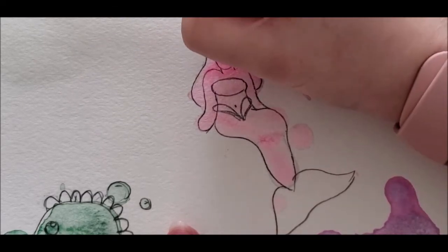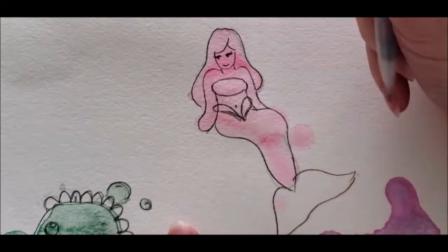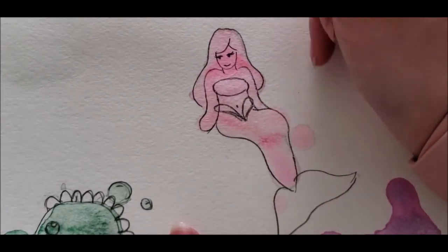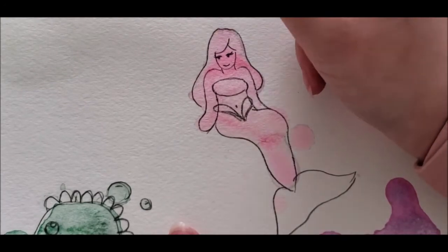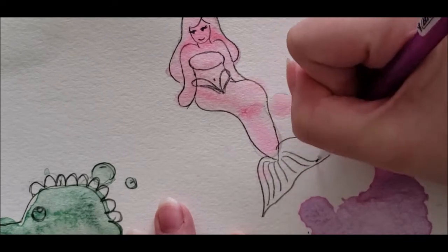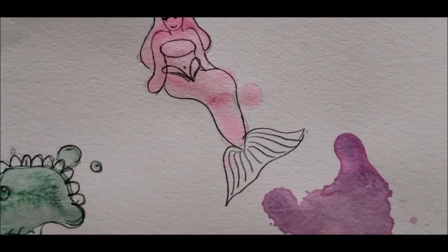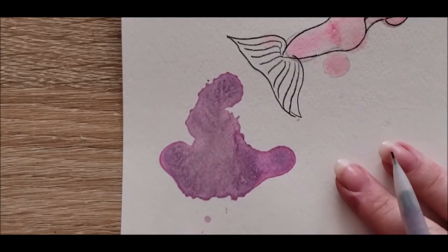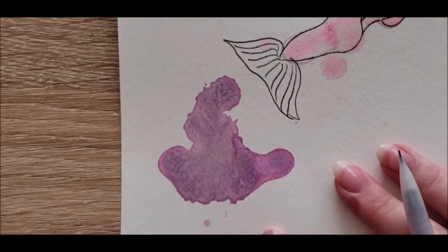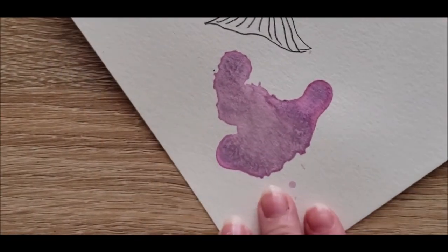Faces are hard for me. I've always had this style where I do almost like an eyelid and then a little dot underneath and no nose — it's just kind of always what I've done. I don't think it looks terrible, but yeah — she's definitely mermaid-looking, and that's what's important.